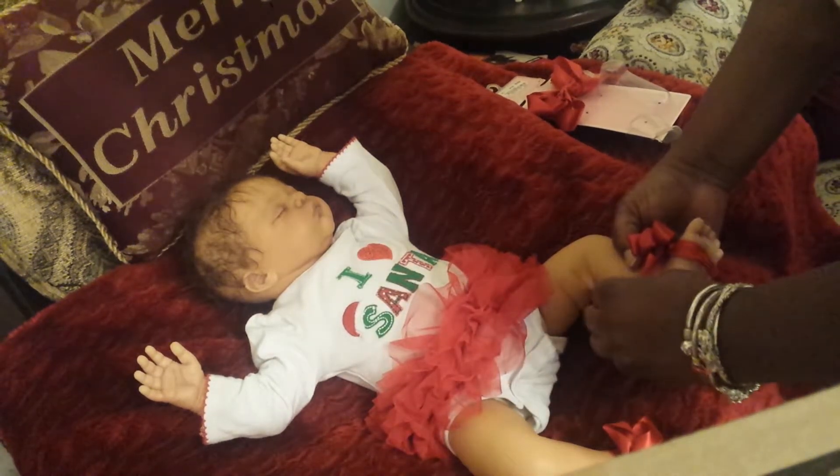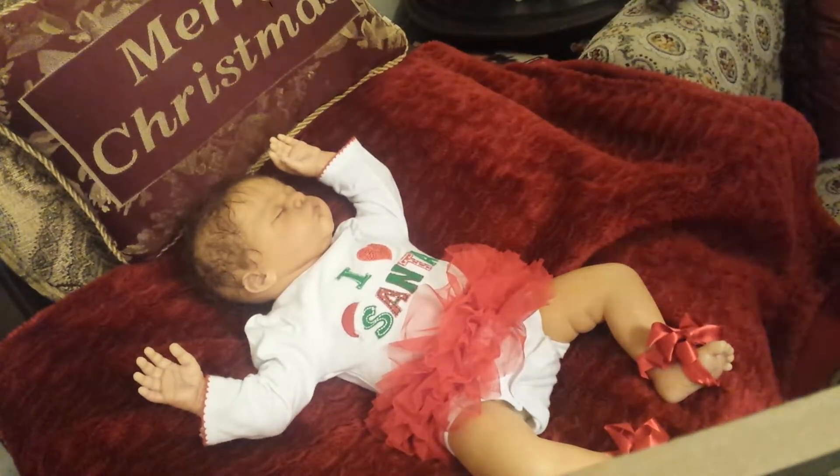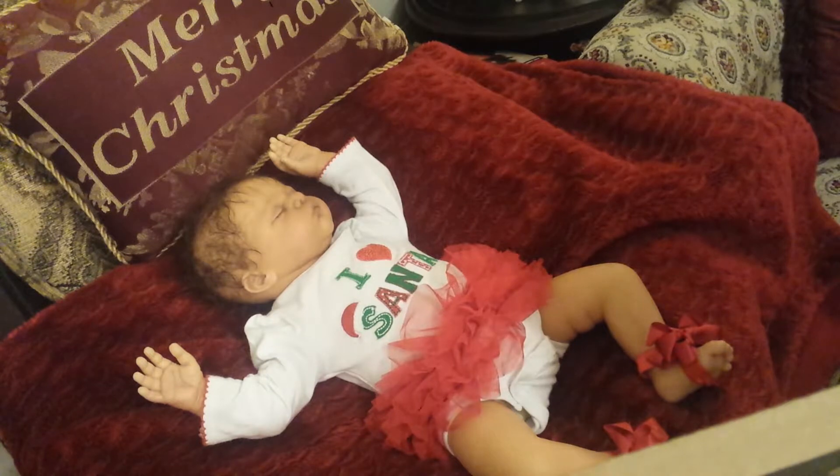Let me get your little legs sorted there — there you go — let's get your little hair in, and my baby will be set for the holidays.